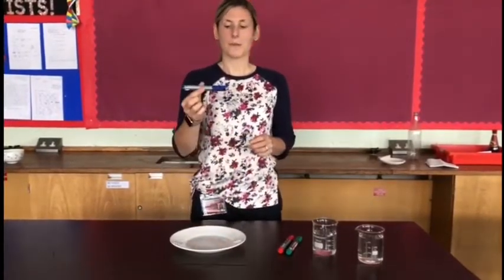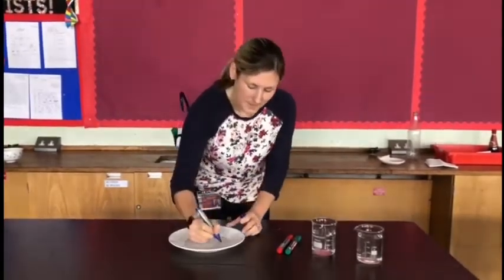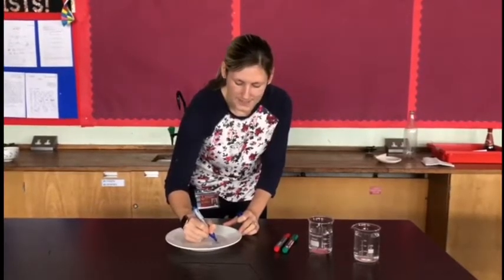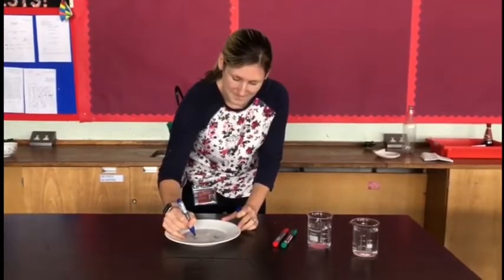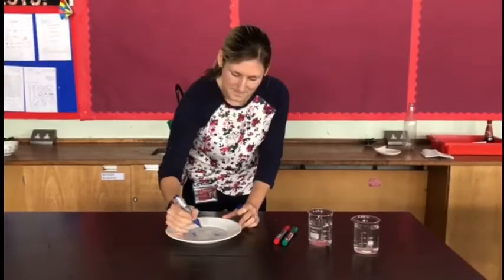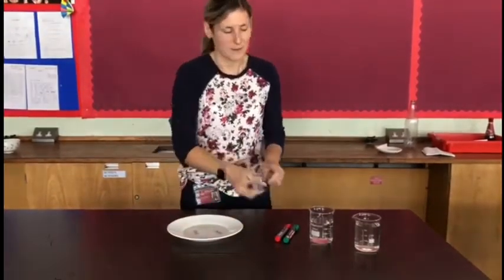What you're going to do with your dry erase marker is draw any pictures onto the plate. Stick men are as good as I can get. You can draw whatever you want and be as creative as you want.